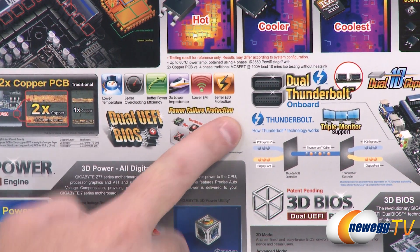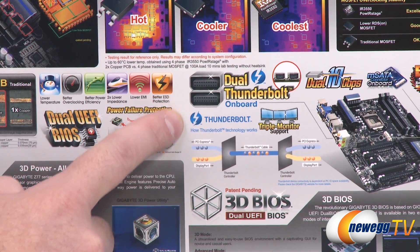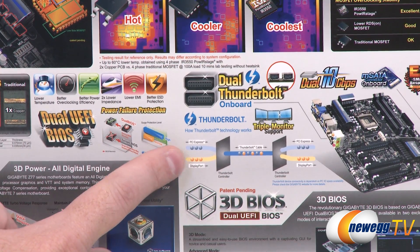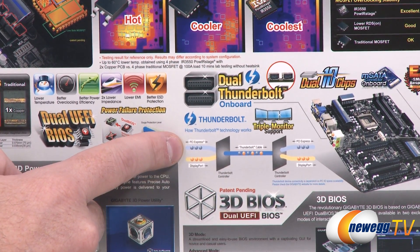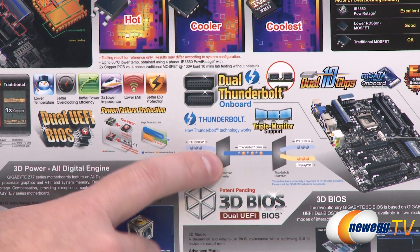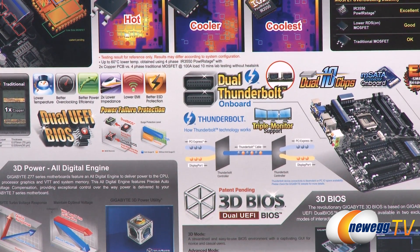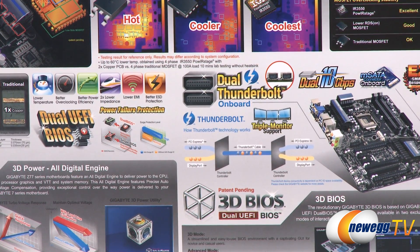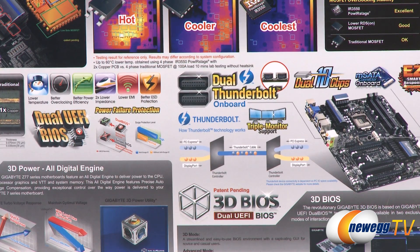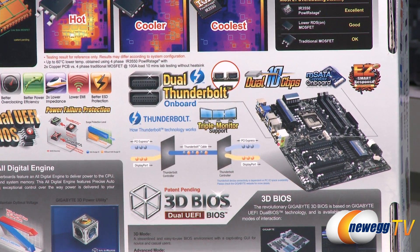The TH in the UP4TH name of this motherboard refers to Thunderbolt. You actually have dual onboard Thunderbolt headers. Thunderbolt has been available for Apple computers for a while, but now we're starting to see it implemented on PCs with the newest line of Intel motherboards. Basically, you have a PCI Express bus and a DisplayPort — PCIe goes two-way and DisplayPort feeds a display signal — and they both go into the Thunderbolt cable. So you can do data connections via the Thunderbolt headers, power a monitor, and you also have triple monitor support available through Thunderbolt. Thunderbolt gives you 10 gigabits per second bandwidth.